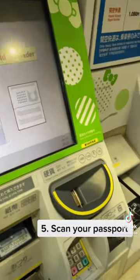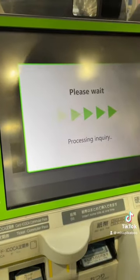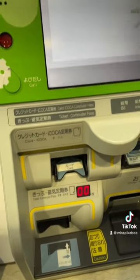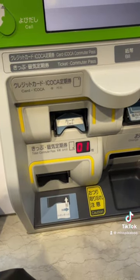Then put your passport for them to scan, and they will show you the validity period — for example, 30th January to 5th February. That's the duration of your pass. Then they'll start printing out your tickets — they'll print out three in total.